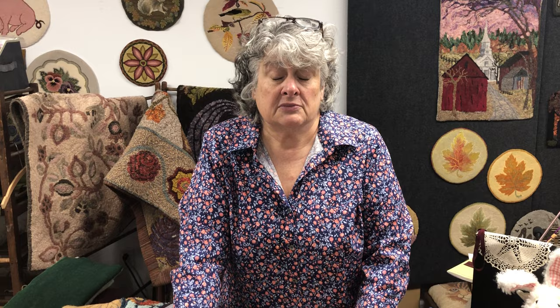So, leaves. We all think about leaves, pumpkins, and acorns this time of year. We've gone through leaves and different ways to hook them, but we're going to explore leaves in a little bit more depth. A lot of you have asked how we do turnovers in leaves, different colors for leaves. So we're going to talk leaves and see where it goes.